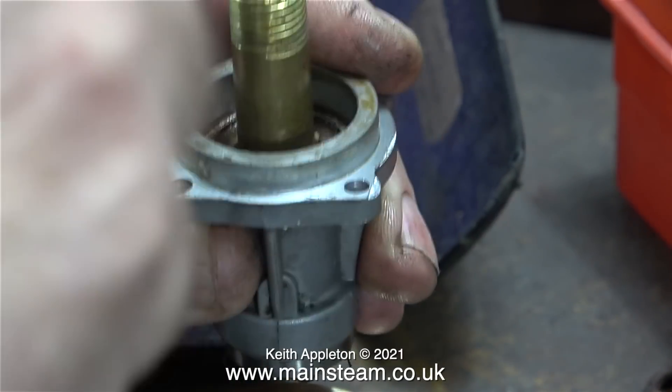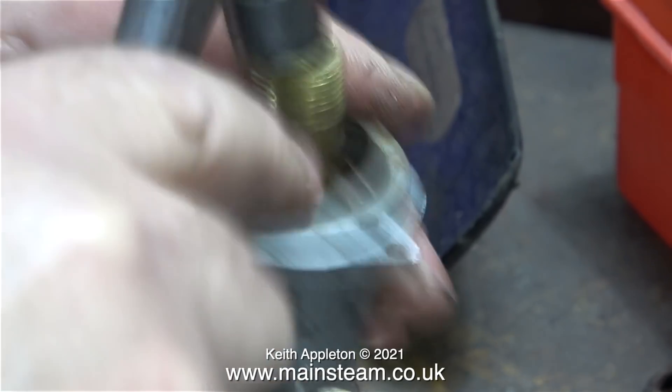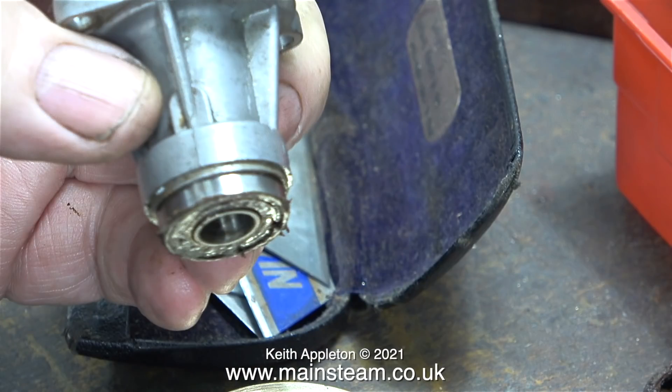The large bearing on the crankshaft came out quite easily. The smaller one was slightly more difficult, and I machined up a piece of brass tube to make sure I didn't mark the inside of the aluminium crankcase. From this underside view you can see the very fine flange around the edge of the crankcase, but at the other side - the top part - it was damaged.